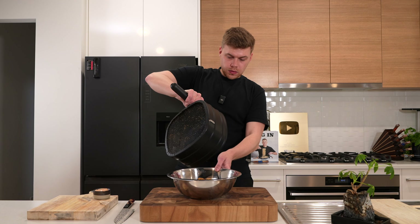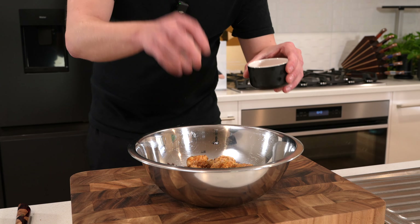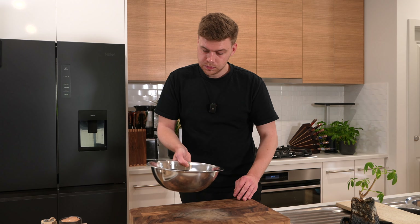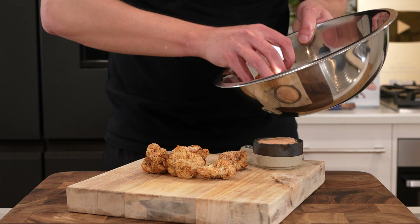Once that's all done, start adding the cauliflower into a bowl — you can hear how crispy they are. Season them up with a little bit of salt and give them a good toss around to make sure the salt is evenly mixed in. Then start serving them up, stacking them nice and high.